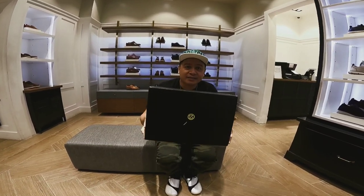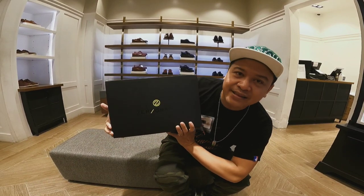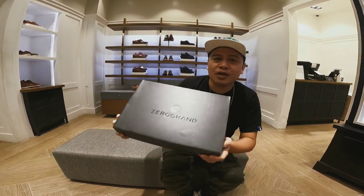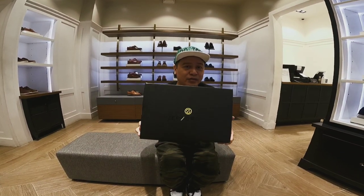So this is the latest from Cole Haan, and this one they call Zero Grand. This is the first time I can get a Cole Haan Zero Grand shoe.